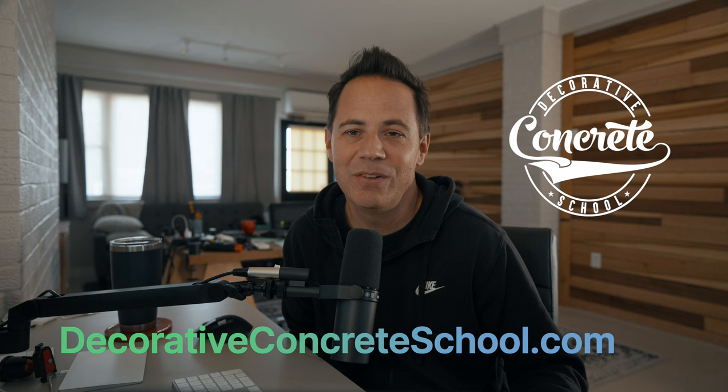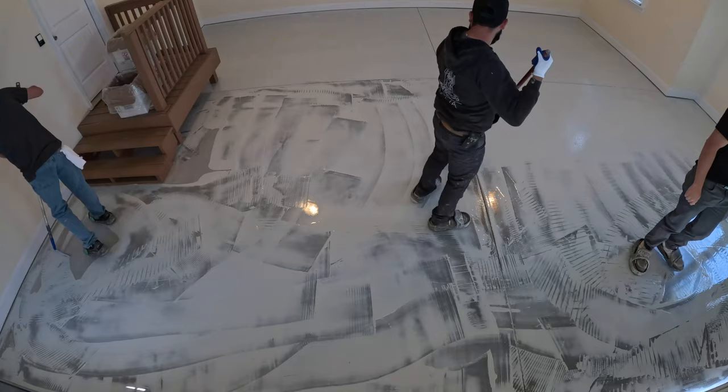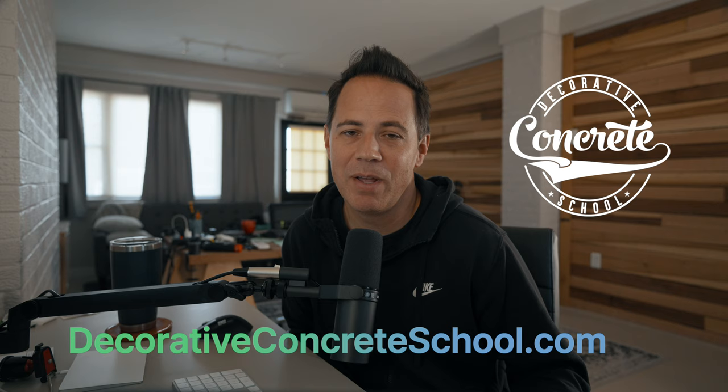If you're thinking about starting a decorative concrete coating business, I've created online courses that will teach you literally everything you need to know. I've also made a spreadsheet I'm giving away that will help you calculate how much material you need for a job, how much you'll spend, and how much you can make on any given project. More information is in the first link in the description below.